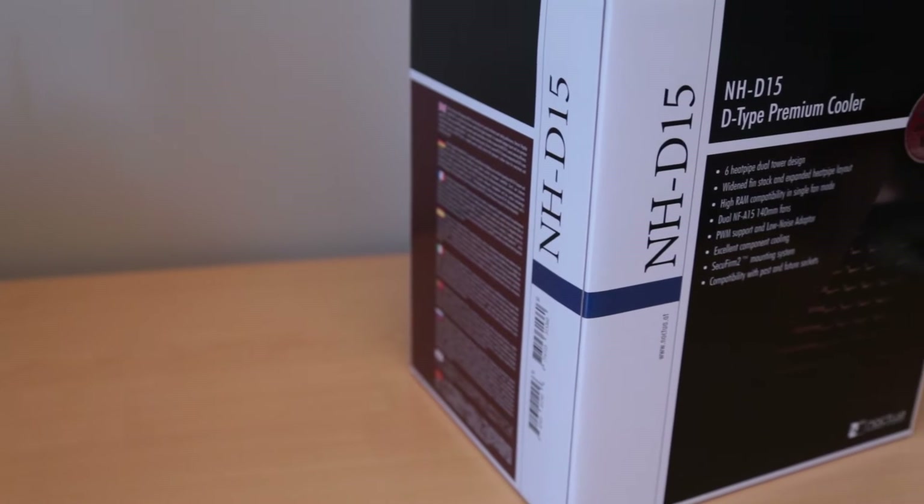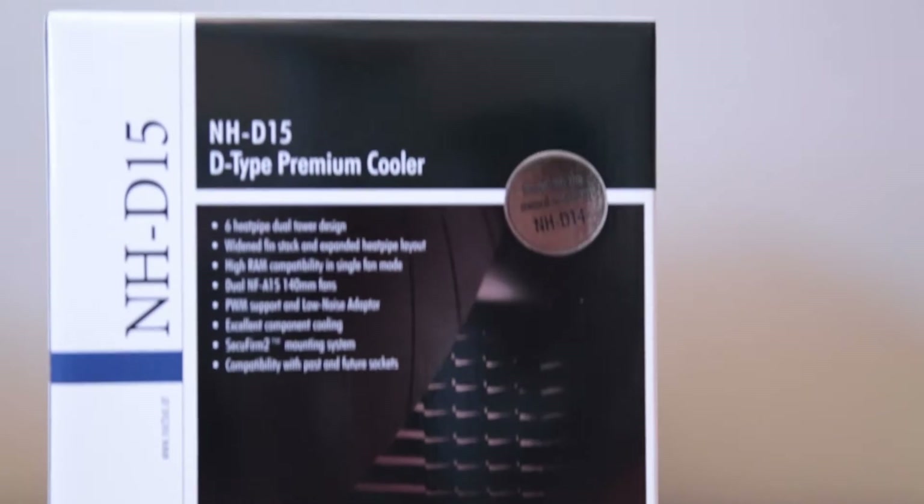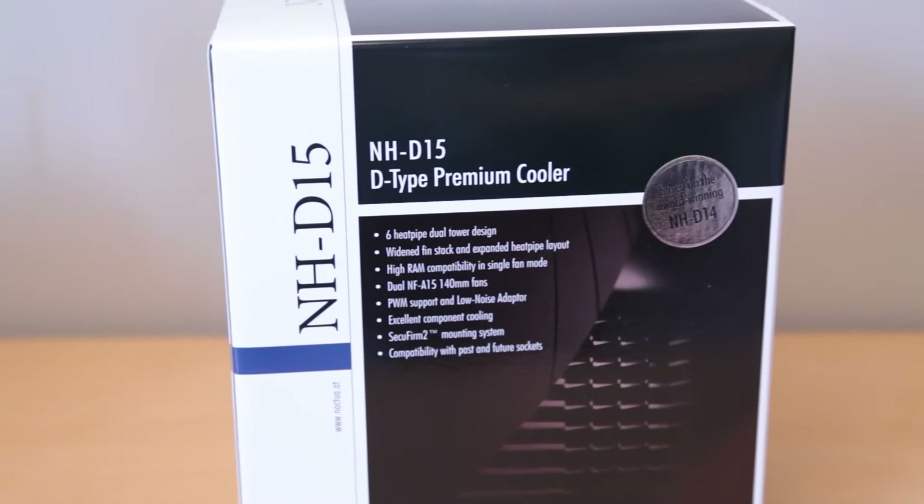Hey guys, Martin here and today we're going to be taking a look at the all-new Noctua NH-D15 CPU cooler. This builds upon the previously successful NH-D14 by upgrading to larger fans as well as using a newly designed fin array to improve the efficiency.